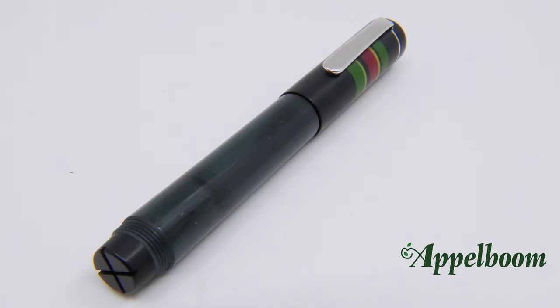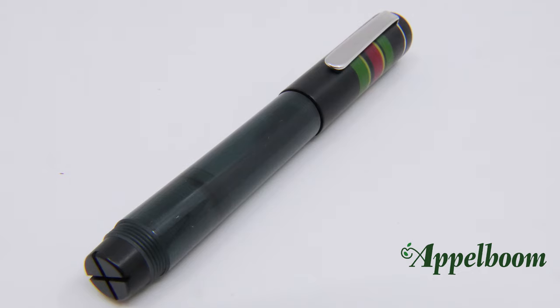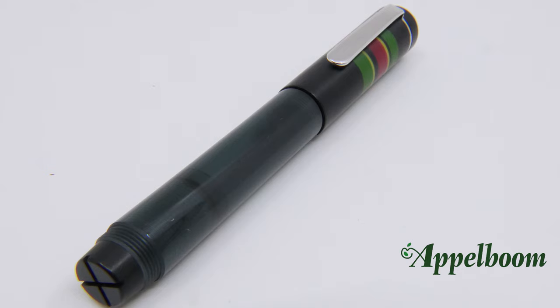The Opus 88 Fantasia is made of a combination of resin and ebonite. The barrel is semi-translucent so you can see the filling mechanism and the ink level inside. The cap is made of ebonite with a few colorful stripes, and the piston knob is also made of ebonite. The ebonite parts feel a little rougher and smell different. The metal parts, like the clip and the piston knob ring, are silver colored.